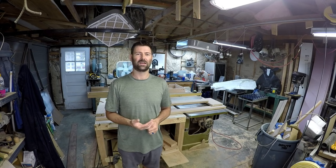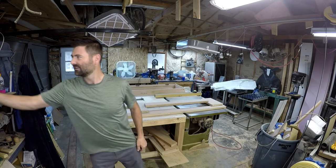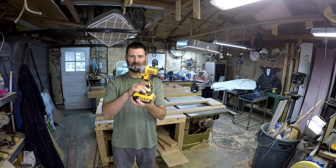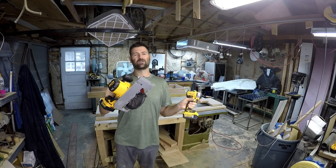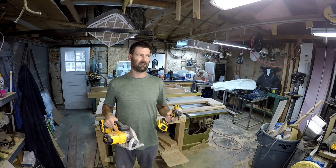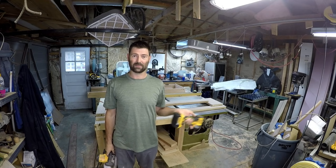The power tools I want to go over today are not your standard cordless kit. Everybody should know that you need your drill, your impact, and a circular saw. This is pretty much common sense, so I want to go over some tools that I use a lot and that make me a lot of money doing home improvement.